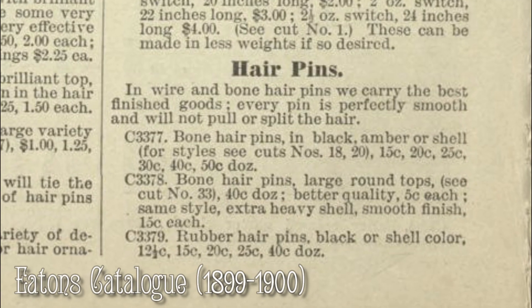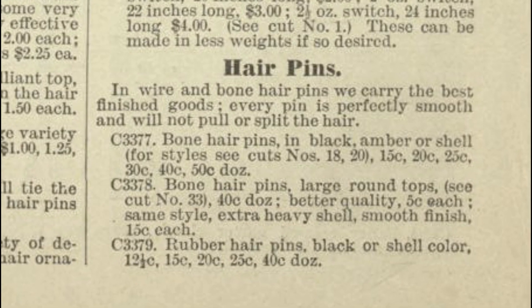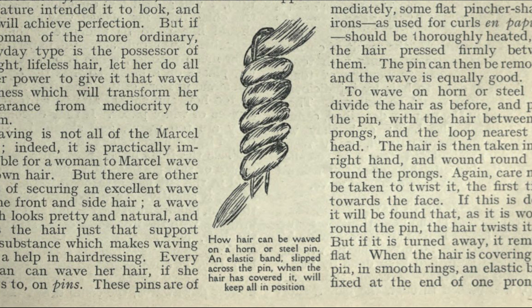Rubber crimping pins, fastened by a rubber catch, are a late invention and a great improvement. But a loop of thick elastic cord is better than anything. The hair is woven in and out as on a hairpin, the elastic holds it when the fingers are withdrawn, and it is pleasanter to sleep in than half a dozen stiff pins.